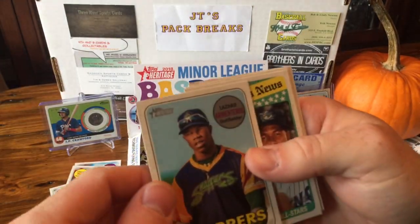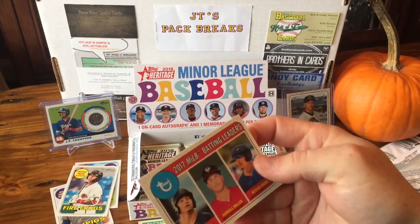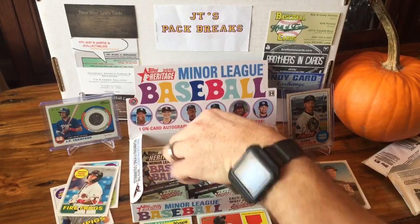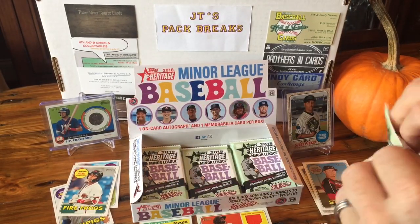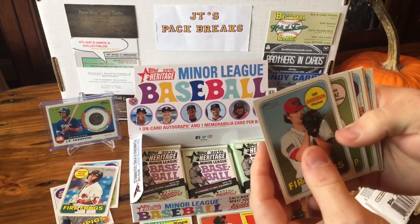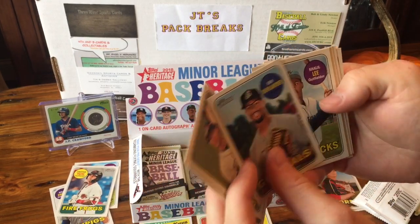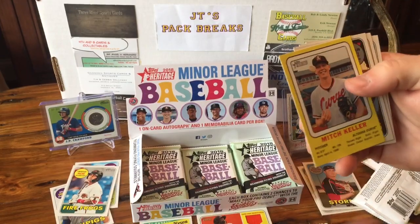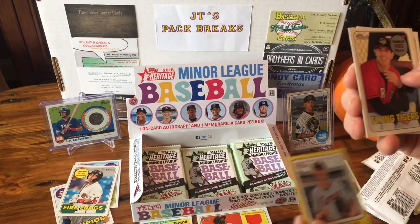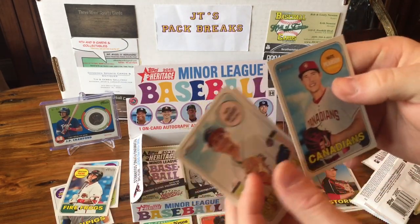Zero Armateros, Estevan Florio, Jazz Chisholm, and a batting leaders card. Ian Anderson, Isan Diaz, Duplantier, Kalil Lee, Mitch Keller — this was like the Target exclusives in the original Heritage. Franklin Perez, Nick Niedert, and Nate Pearson.